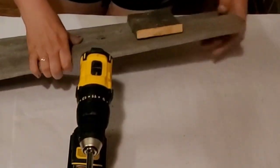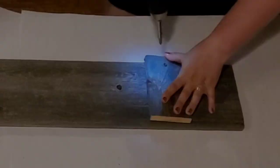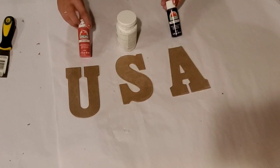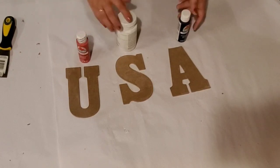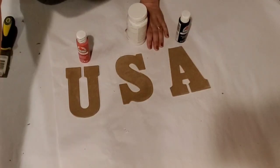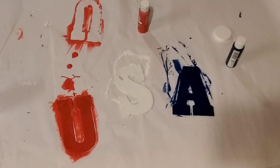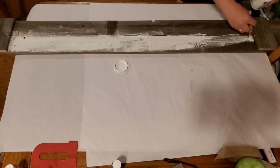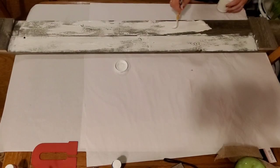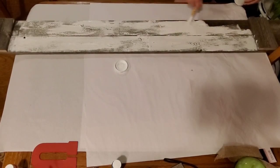If there were any imperfect spots I use this cross piece to cover them up. Next I'm going to paint the USA letters — I got these from Dollar Tree, took the paper off, and I'm painting them with flag red from Apple Barrel, white chalk paint from Waverly, and Admiral blue from Apple Barrel. When I was done with that I set them aside to dry, and I painted the main body of my board with white chalk paint. I gave this just a very light coat.